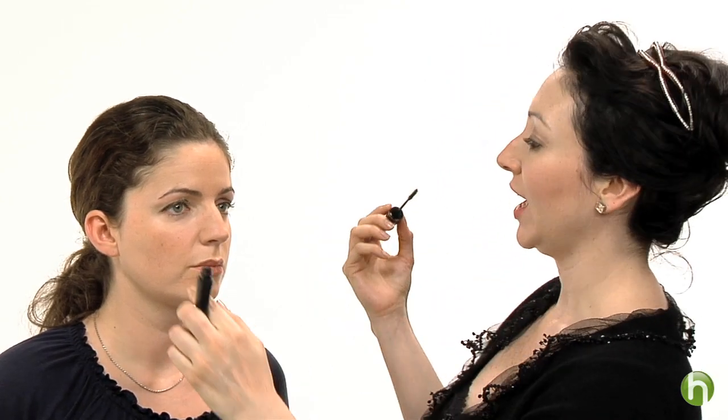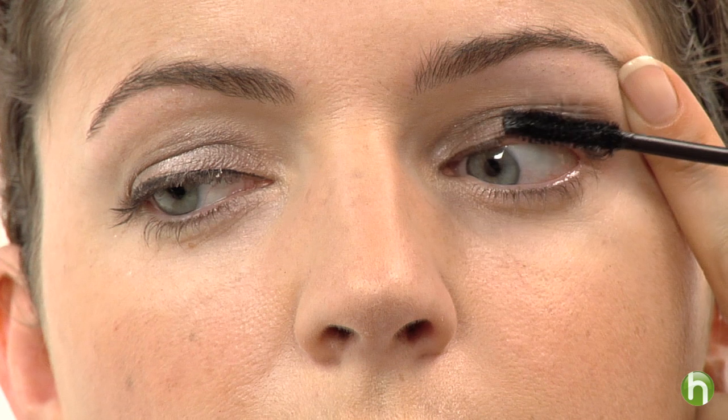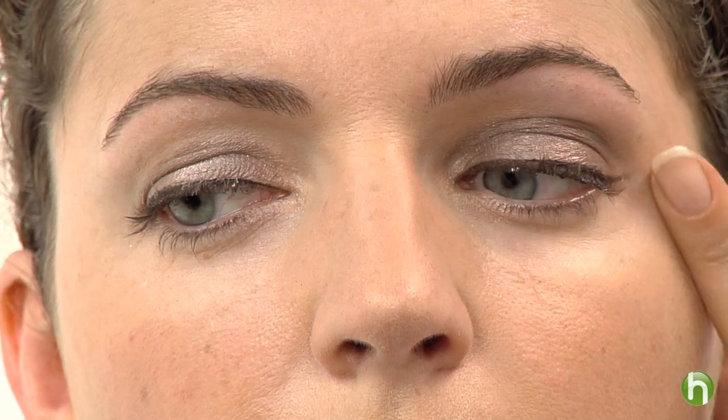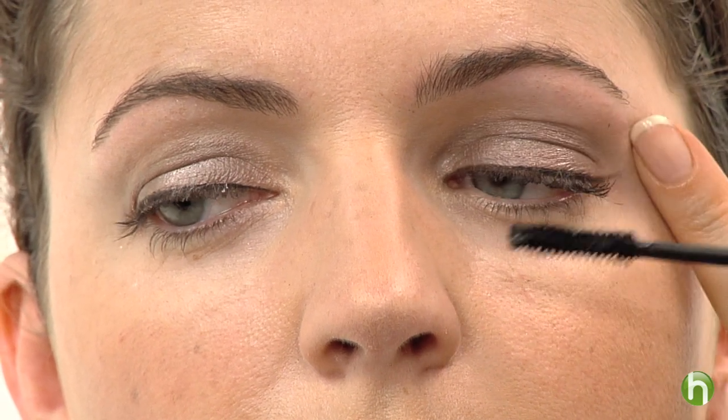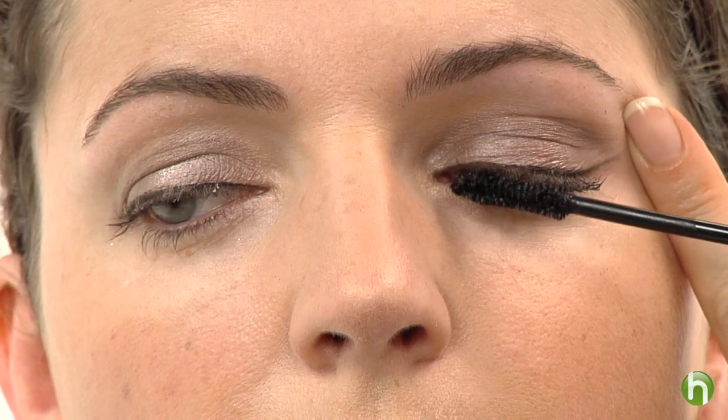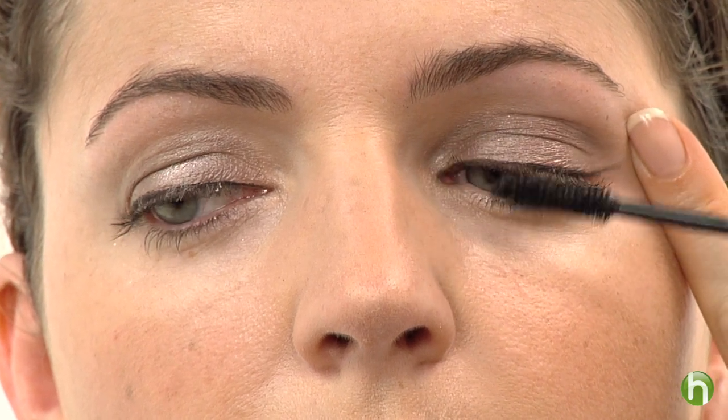I'm going to use a mascara that has a little bit of a plumping agent to it and a nice fat brush. It's very important when you're applying mascara to really get into the root of the eyelash and then work your way out. I like to do that in sort of a wiggling motion. We really want to get in at the root and wiggle out. Get the end, and go in the direction that the eyelashes grow — go to the side, straight up, and then bowing out just a little bit.